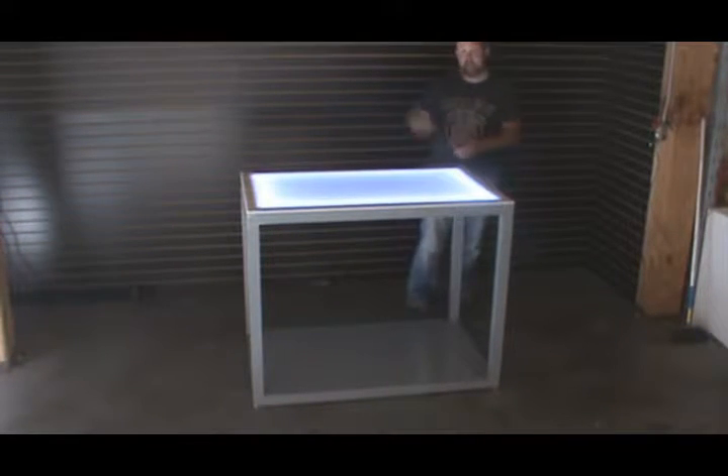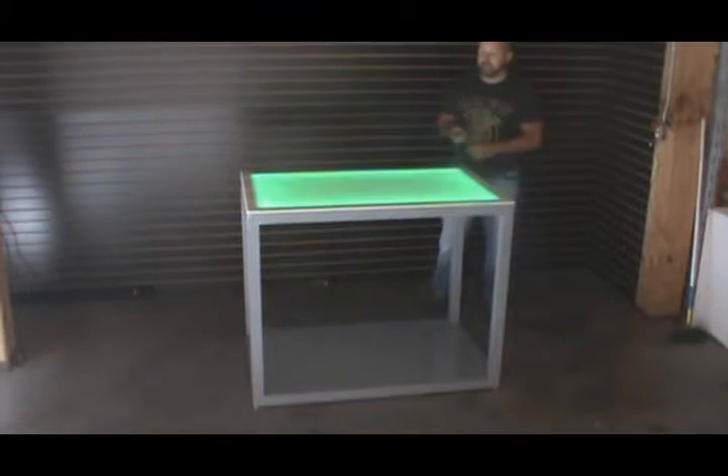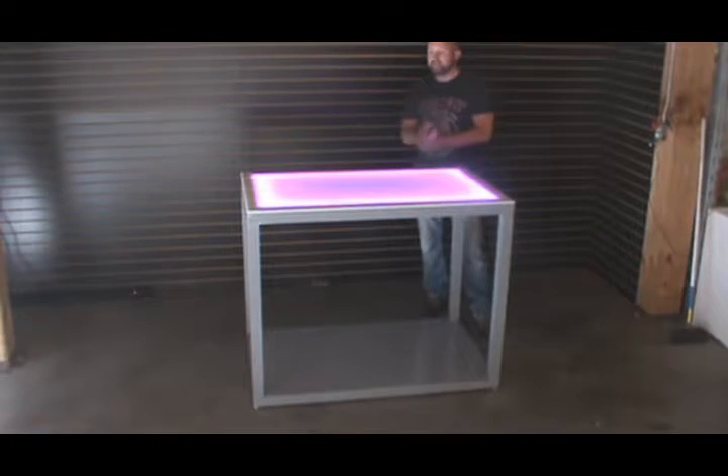You can change color on demand with the included remote control — just point and click and I have every color ready to go. I can do reds, blues, greens, and all shades in between like pinks, teal greens, aquas, yellows, oranges — you name it, it's at the touch of a button.